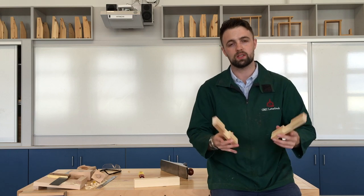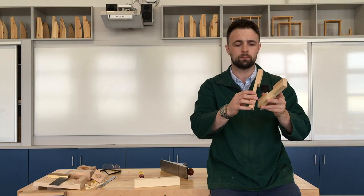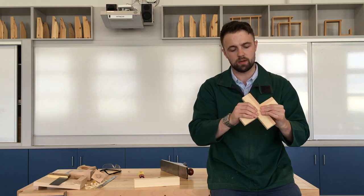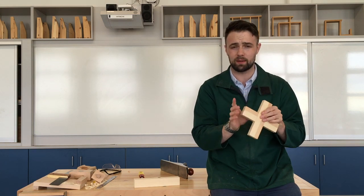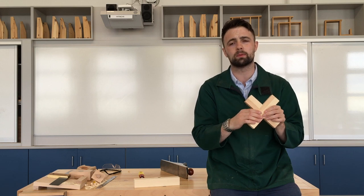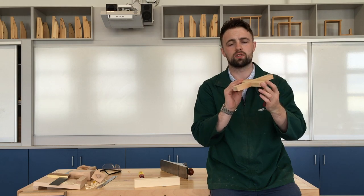We have our two trenches cut out for our halving — we have them pared. It takes patience, it takes time. Let's put them together. A bit of force is required sometimes to get these together if you've cut them out properly. I'm not against using a clamp or a vise, but you want to protect the timber — maybe put some cardboard or another piece of plywood to keep from damaging it. There it is — there's a little cross halving joint.